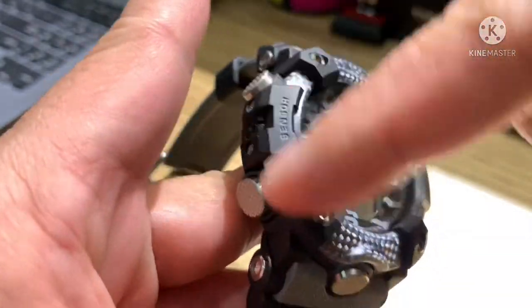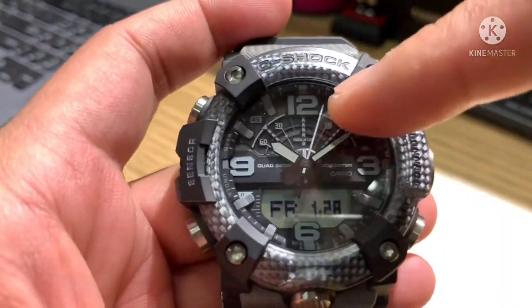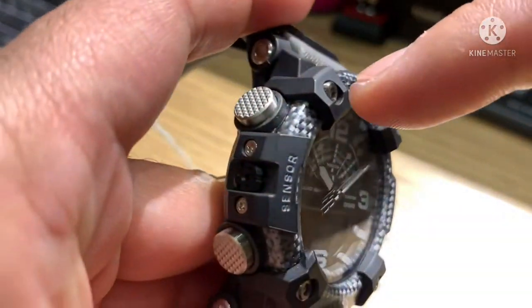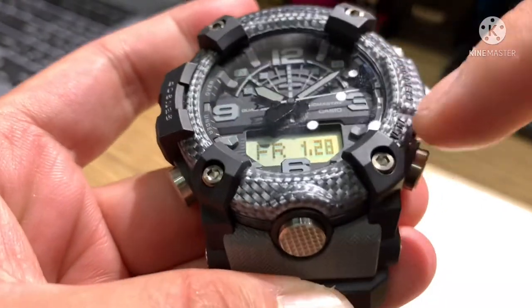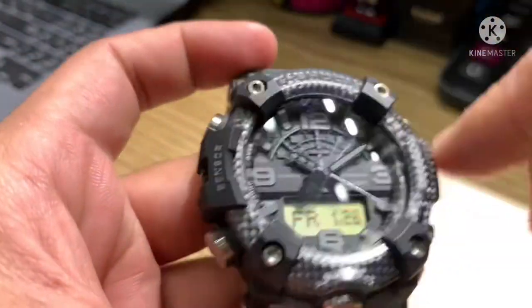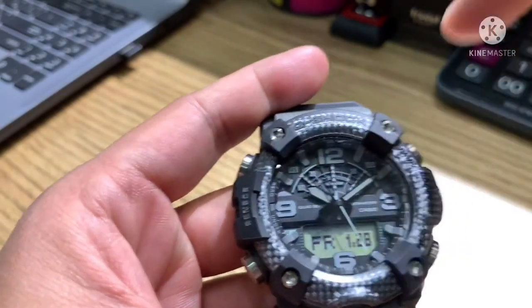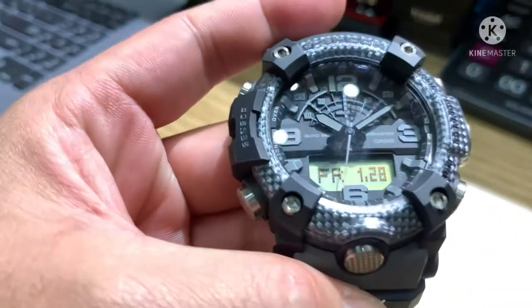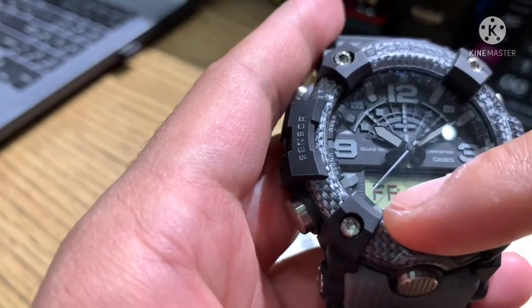Now let's move to the front of the watch. On the bezel, the upper bezel has 'G-Shock' written on it. This is the protection and design on the bezel, which is carbon fiber. On the dial you can see the numbers 12, 3, 6, and 9. The analog hands are radium. On the positive display it shows day, month, and date.